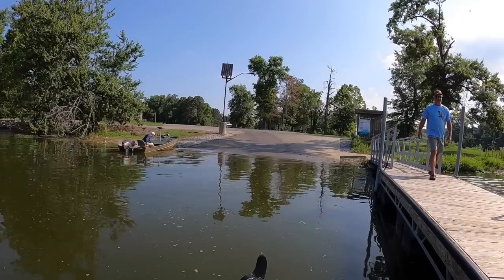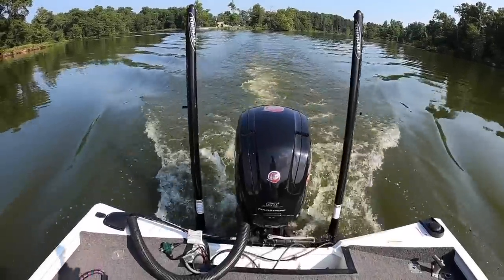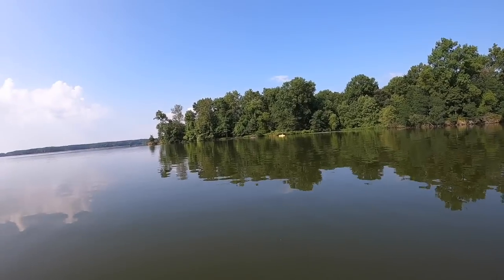At Crab Orchard we're gonna be going through some of the summer crappie things I do to find them. We're back on one of my home lakes, Crab Orchard, having a ball — and it is hot, hot, hot. Thanks again for watching, let's do this.